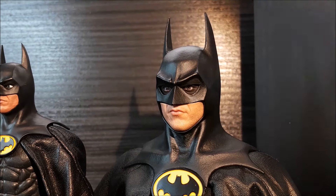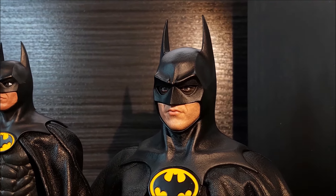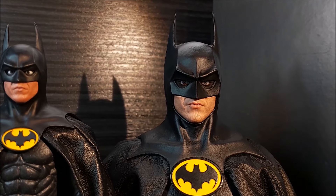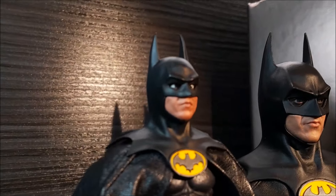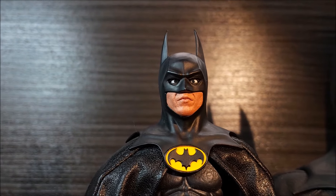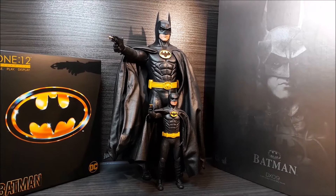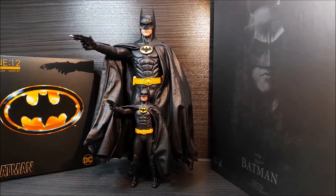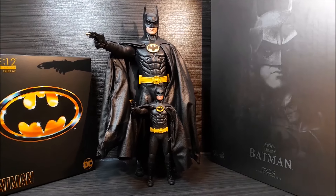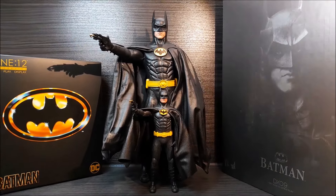One more time — Hot Toys. Over 10 years old, come on, this figure, this head sculpt is just — yeah, it's Michael Keaton, no doubt about it. Here we have one more look at Hot Toys and Mezco Batman 1989 Michael Keaton figures. Both figures look so, so good.